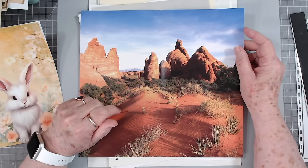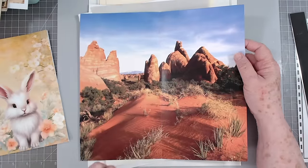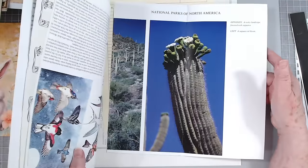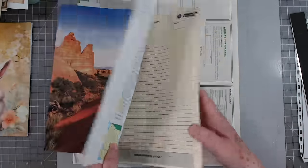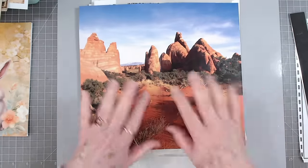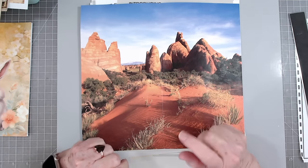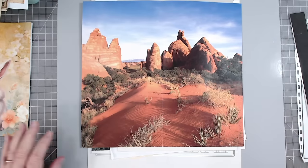Hey guys, this is E with Scrapbooking With Me, and welcome to Make It Monday. Today I am going to work with some odd pages — some magazine pages, this is from a music book, this is from a bird book. You see they're all very large. There's another book page and then this is a policy service reference sheet. I got most of these from you guys.